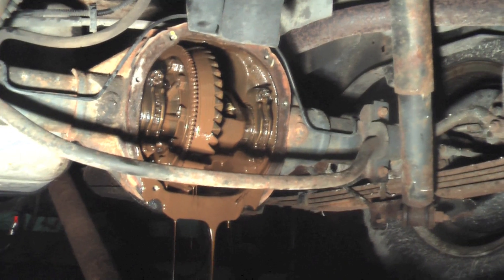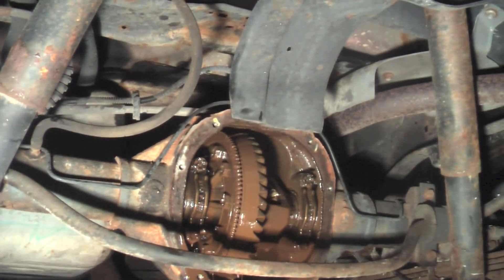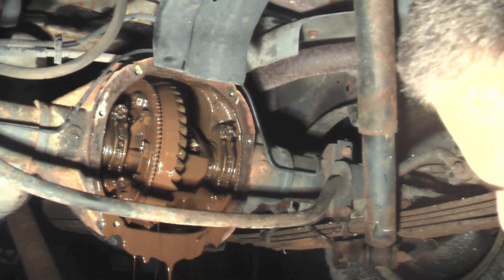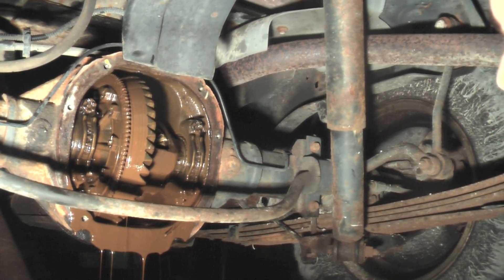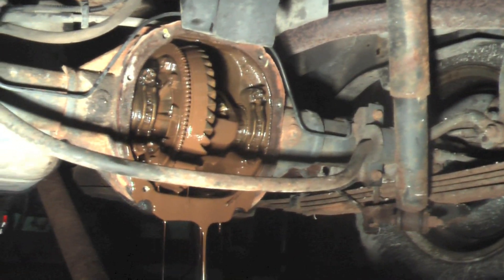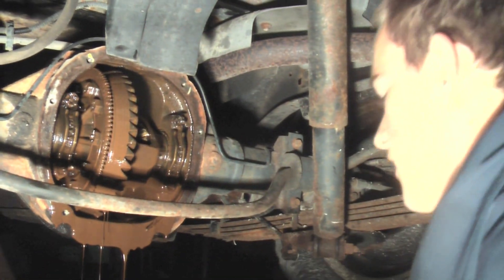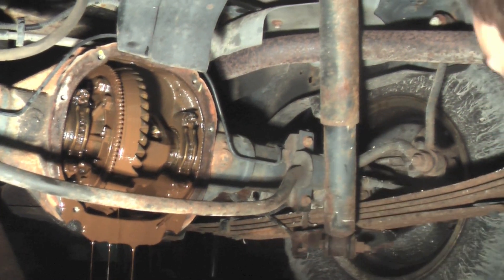There's a vent for... yeah, there's a vent. It had fluid in it. Was it full? It was pouring out pretty good. It was pouring out the pinion there too. Fair amount of mud. This is kind of sad to see. It's completely neglected. It's ridiculous.